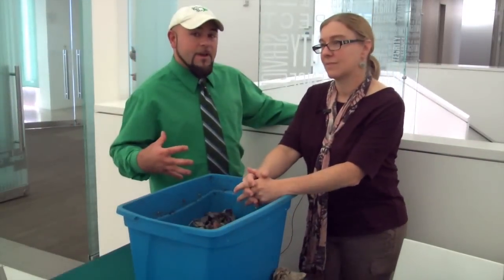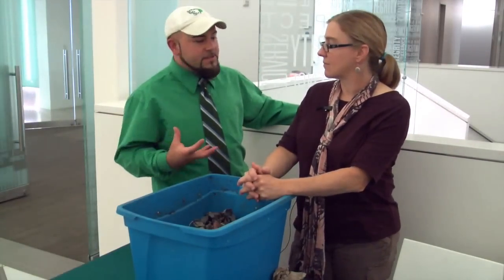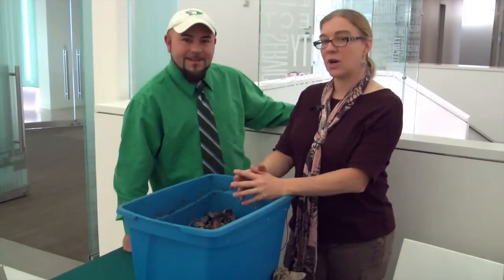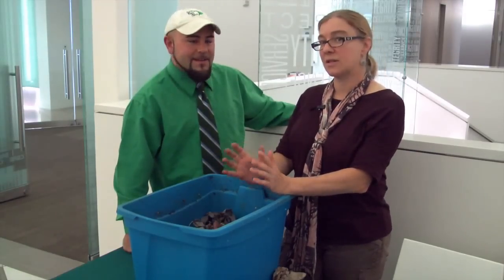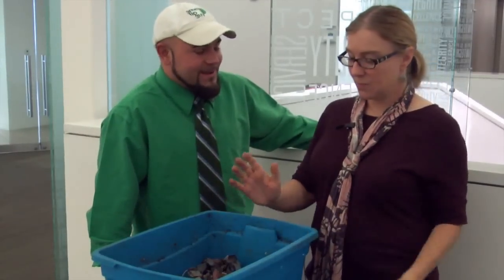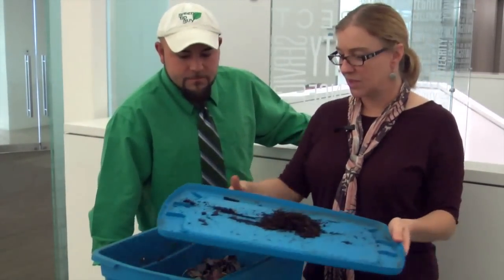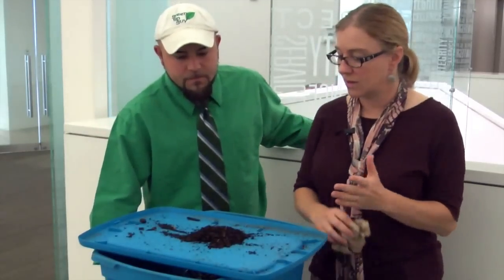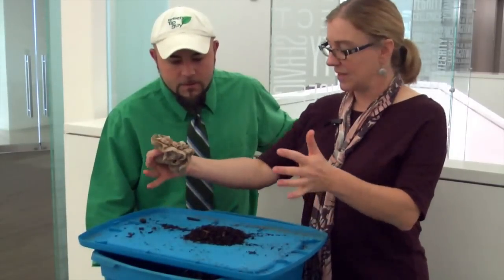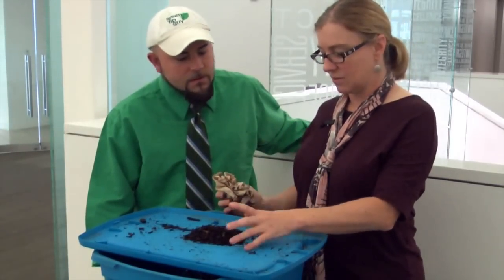So how often are you actually harvesting the worm castings? In a bin this size we would harvest the castings about every 10 to 12 weeks. So great — how do you harvest them? Well, you pull up all the brown material from the bottom, which is going to look like this, and you would put that in a pile — a larger pile normally; this is just a representation.